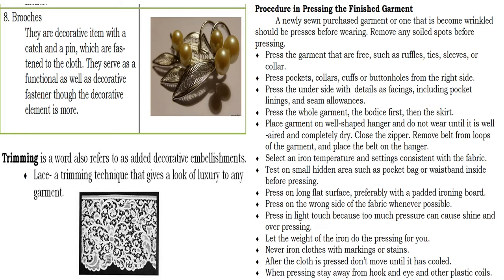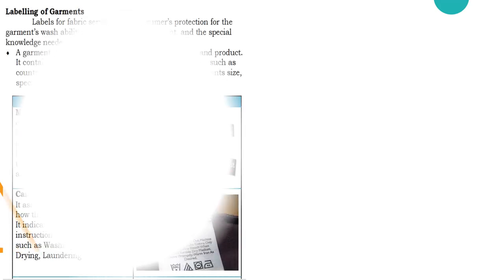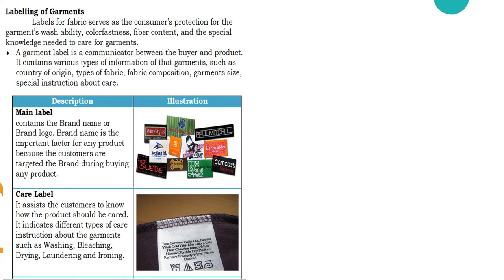Now let's proceed to the labeling of garments. Labels for fabric serve as the consumer's protection — a garment label is a communicator between the buyer and the product. There are various types of labels used in a garment: we have the main label, which contains the brand name or brand logo, and the care label, which assists customers to know how the product should be cared for.